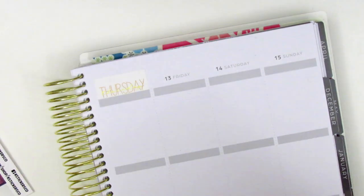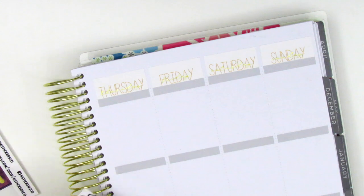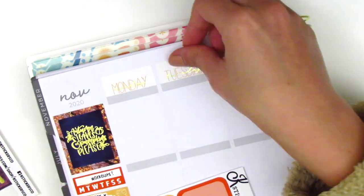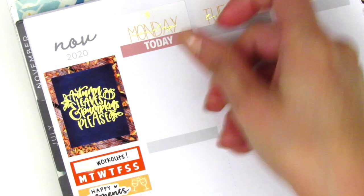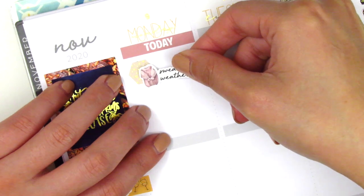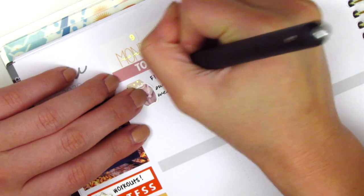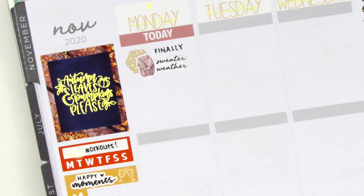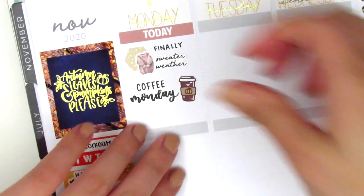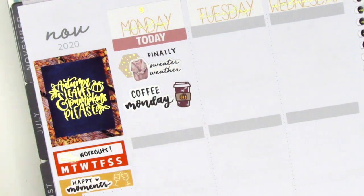At this point I've laid down all the basics for this spread — the bottom washi, the date covers, and my sidebar. The text stickers in the sidebar are in my writing and they're from Planner Just For You. Moving on to Monday, I first placed down a today header and used a foiled hexagon sticker from Planning World, which I got from Rachel from Gathered Plans — she sent along a bunch of sheets she wasn't really going to use. That sweater weather sticker is from what used to be Regina Laughs, now called Miss and Meow. Underneath that I used a coffee sticker from Paper and Milk with a coffee Monday sticker in my writing from Planner Just For You.